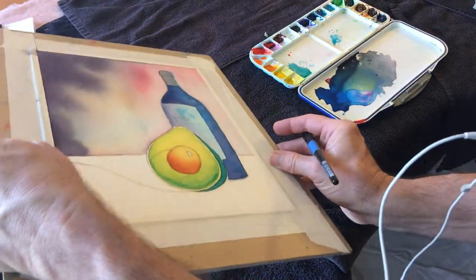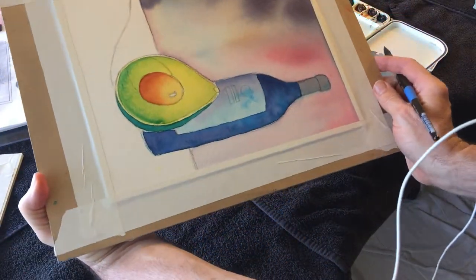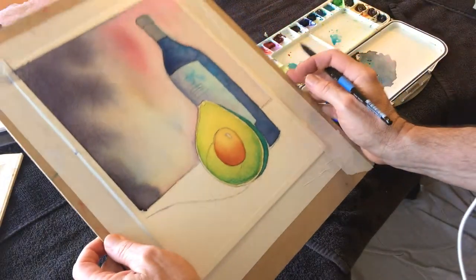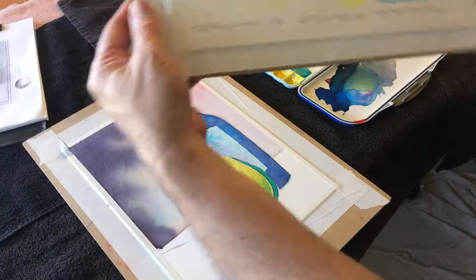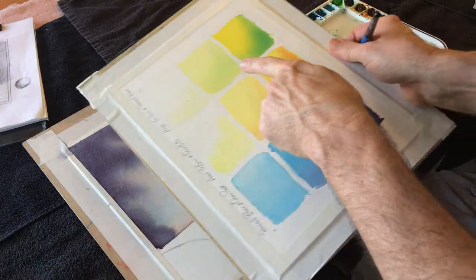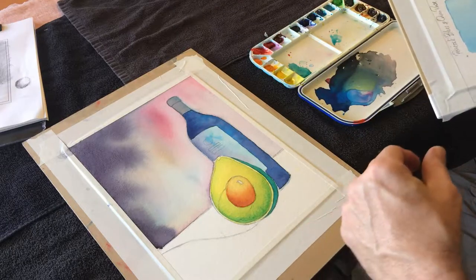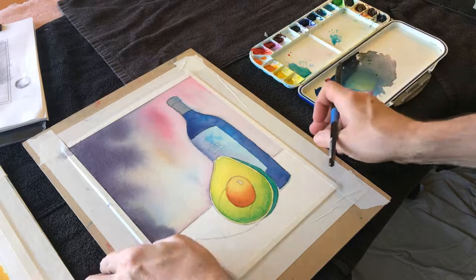I'm proposing to sneak up on it, shift things around, move things around, and practice on this guy as well. I am going to let that dry.